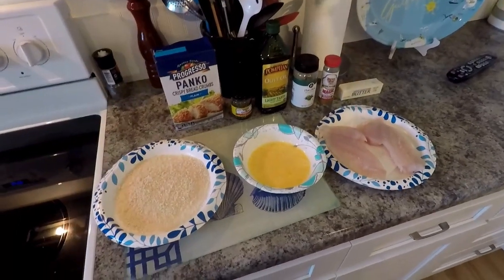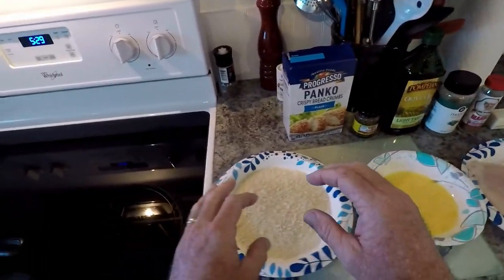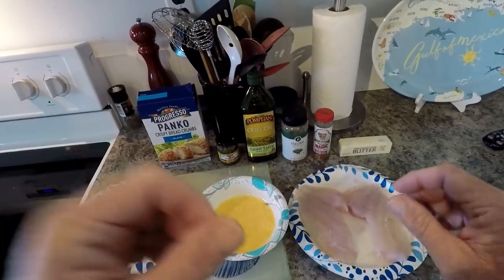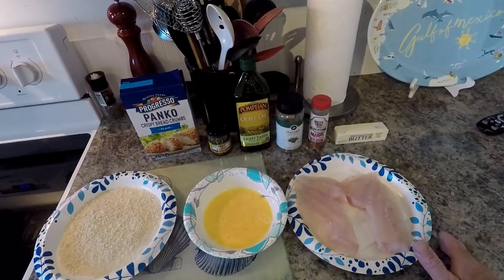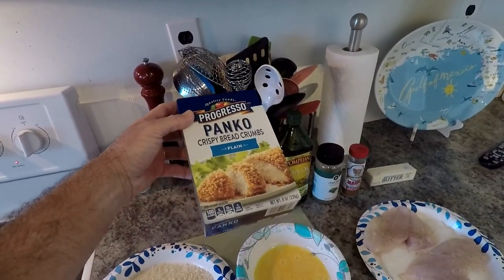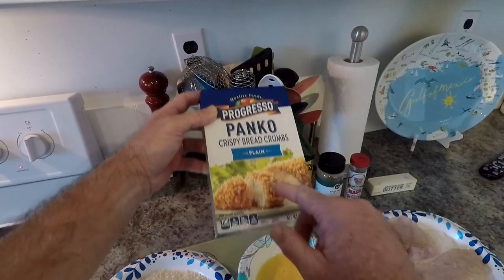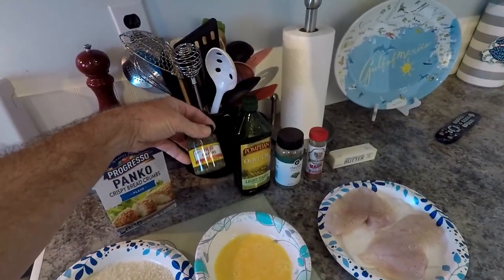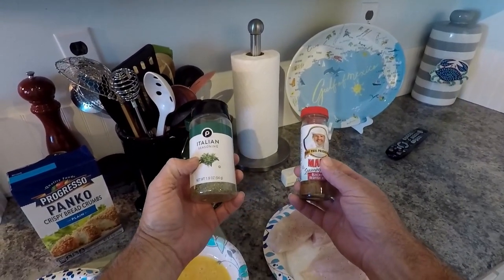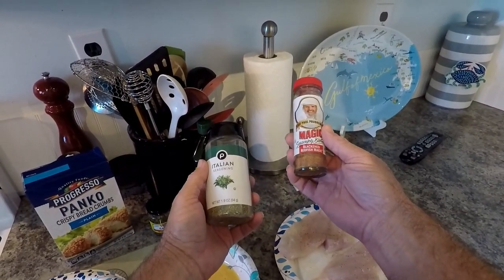We're going to make a common fish recipe: season it with salt and pepper, do an egg wash, coat it in panko breadcrumbs, and cook it in a skillet. What I wanted to show you is how we do it a little differently so you can change the recipe for people with different tastes. Our ingredients: plain panko breadcrumbs — I like plain so you can season however you want — capers, olive oil, and seasonings. Tonight we're doing one fish with Italian seasoning and one with blackened redfish magic by Chef Paul Prudhomme.